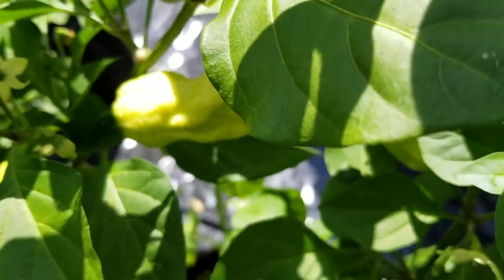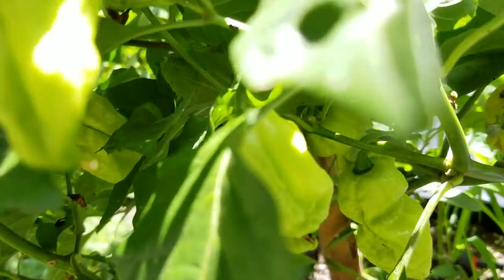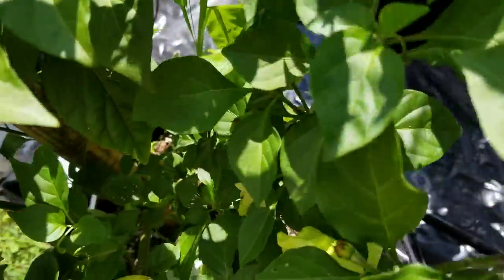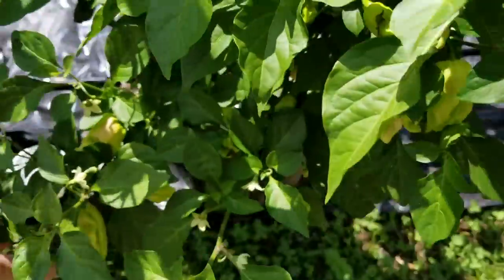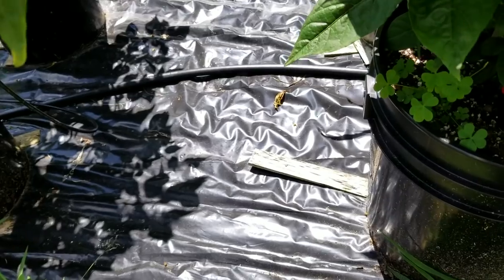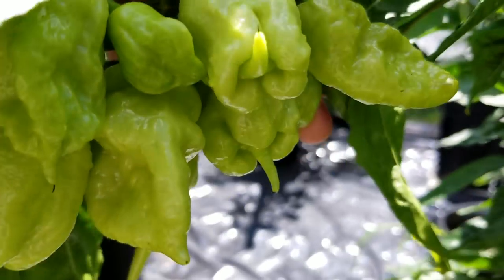This is the Caramel 7 Pot that I've got outside, and it's got quite a few fruits — I think there's some starting to turn. I can see a little bit of color on some of these. Next to it I've got the Peach 7 Pot, and this has got some really cool-looking shapes on it — some of these have little stingers, and some nice little clusters of fruit.